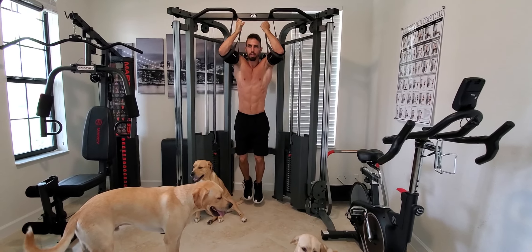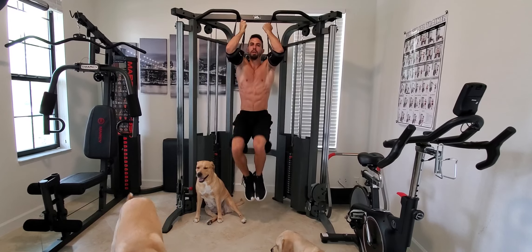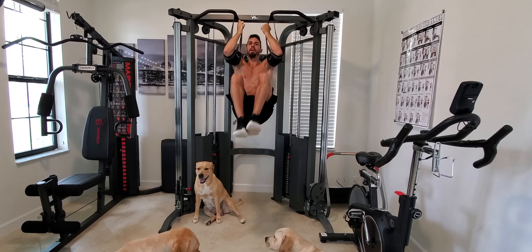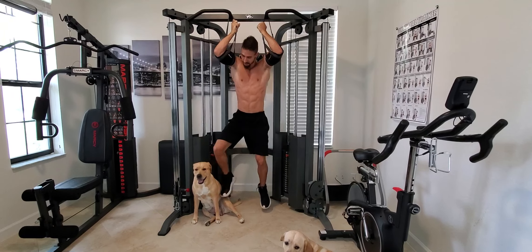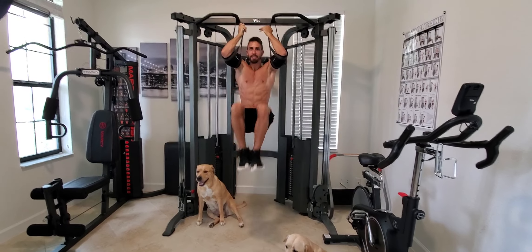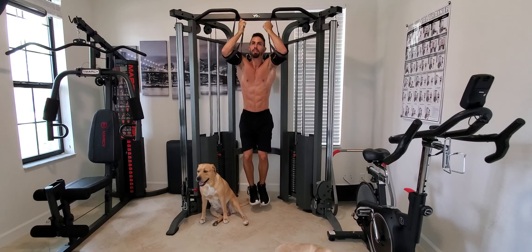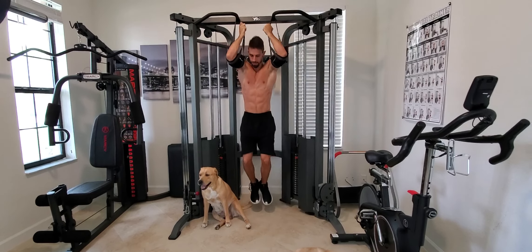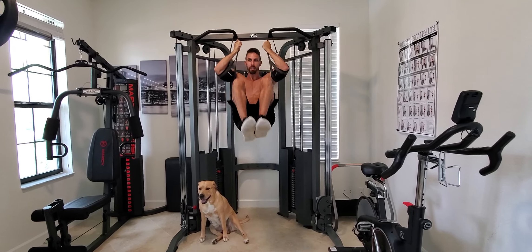And now you're going to bring your knees up. This is like an ab crunch. Ready? One, two, three, four, five, six, seven, eight, nine, ten. Wow.